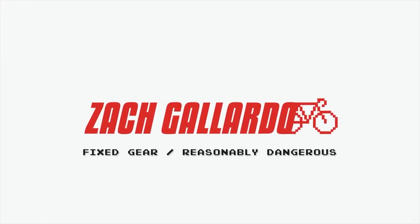In this fixed gear Q&A, I'll answer whether a bunch of different fixed gears are worth your money, who should buy used fixed gears, giving my number one safety tip for riding and more coming up. What's up? I'm Zach Gallardo. Life is short, but don't make it shorter. So ride your bike every day to be reasonably dangerous, and be sure to hit the subscribe button to watch more fixed gear videos just like this one every Saturday afternoon.